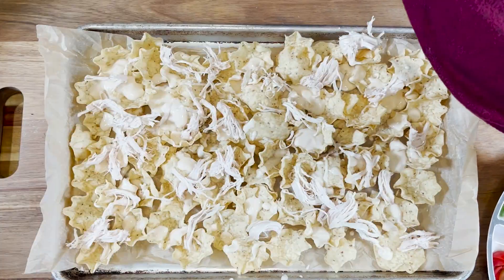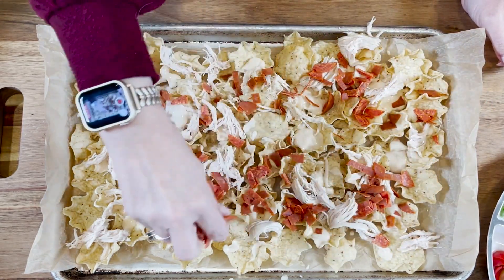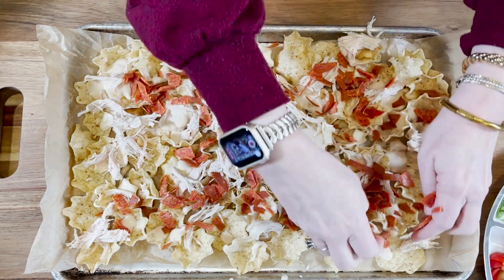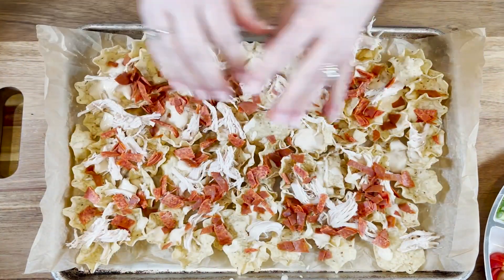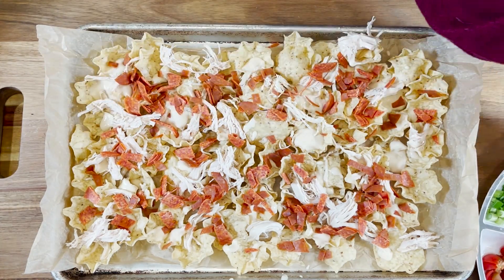I usually add about two cups of chicken. Now on top of that we're going to add our pepperoni sausage that we've diced up — about a cup of that — and just sprinkle that right over the top in a nice even layer.